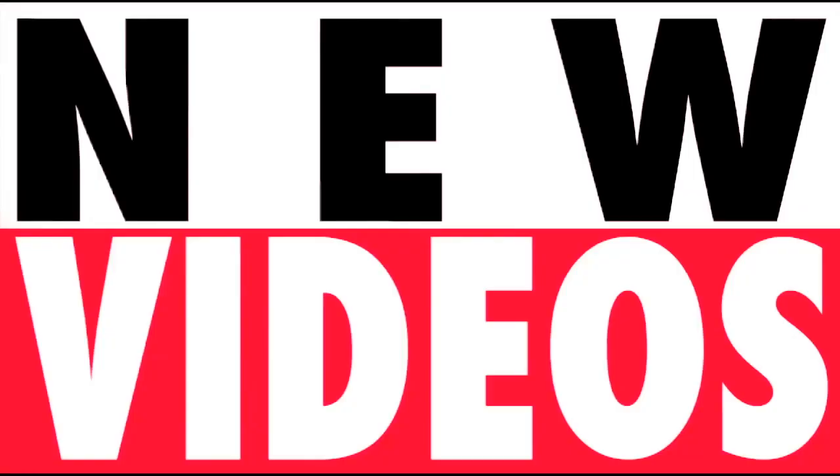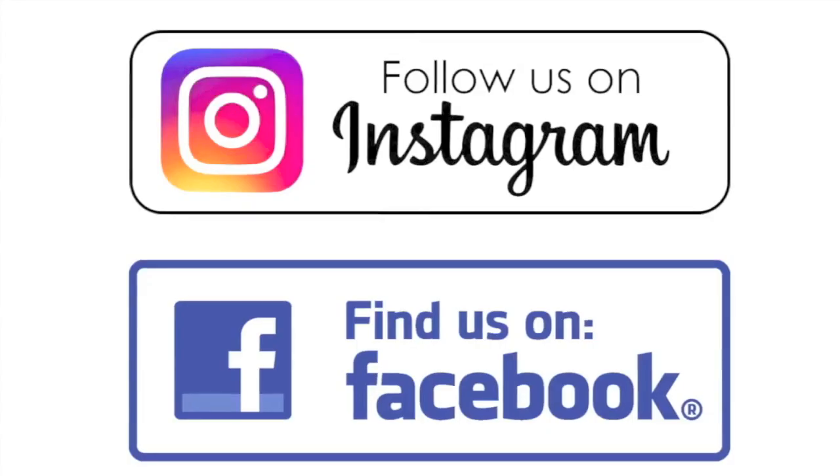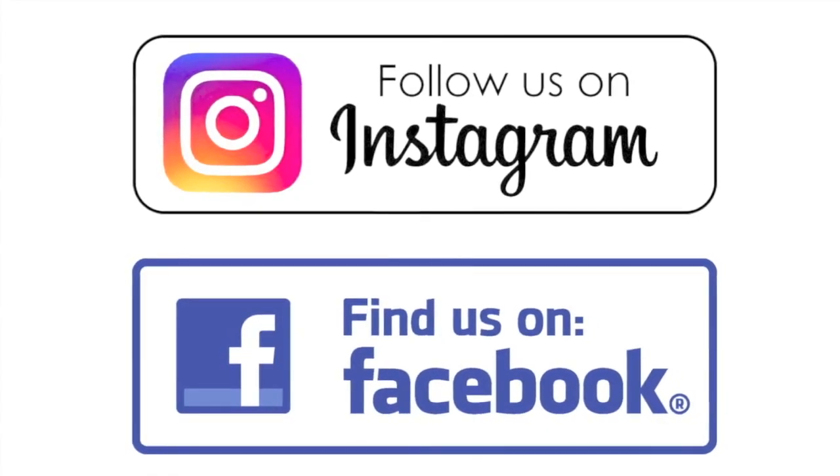New videos Monday, Wednesday, and Friday — check it out! We're on Instagram and Facebook.